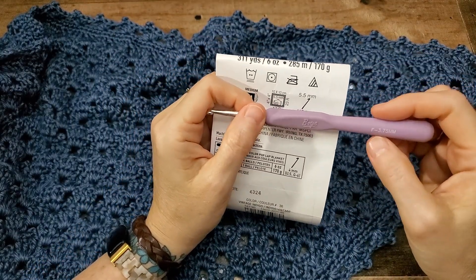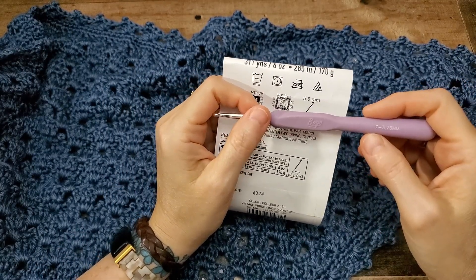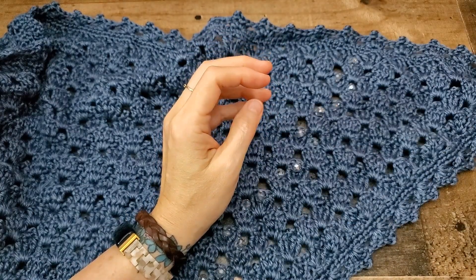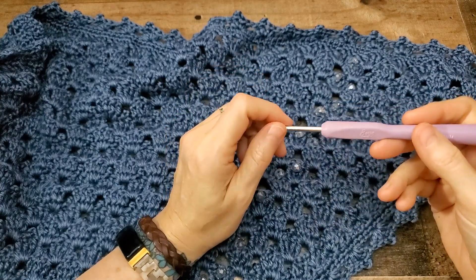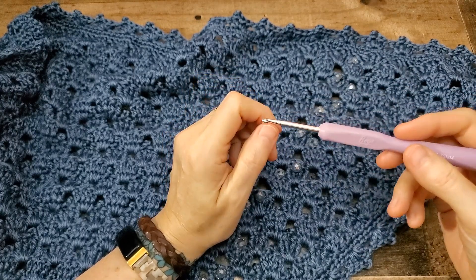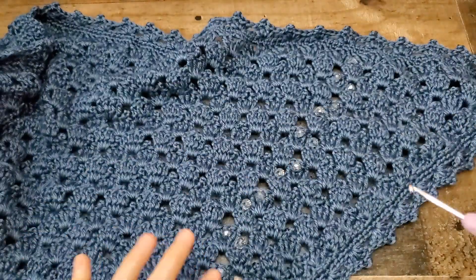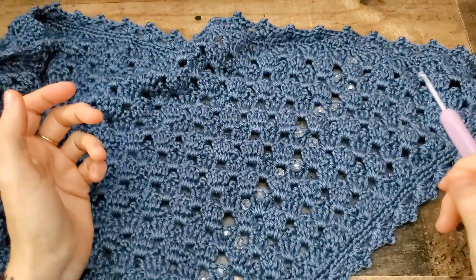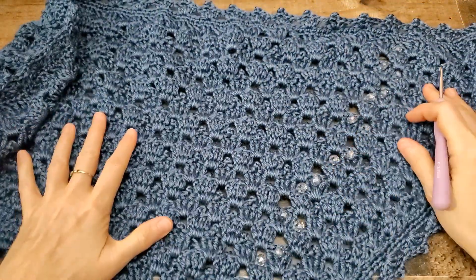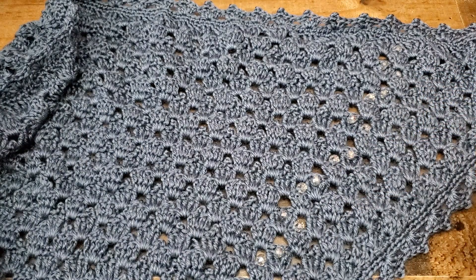What I'd recommend for you is to make a swatch and see what size hook you think would look good with your project. The written instructions are going to be on my blog — there's a link in the description box below to get to that. If you need instructions on how to speed up or slow down the video, they will be in the description box below. At the end of the video, I will put in the full pictures of this shawl, so be sure to stick around.